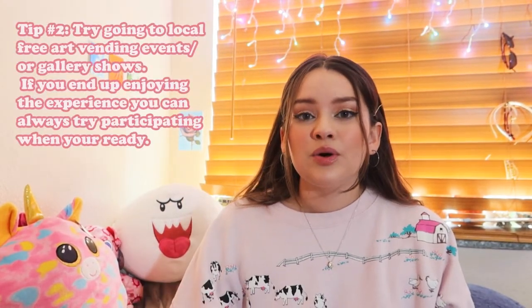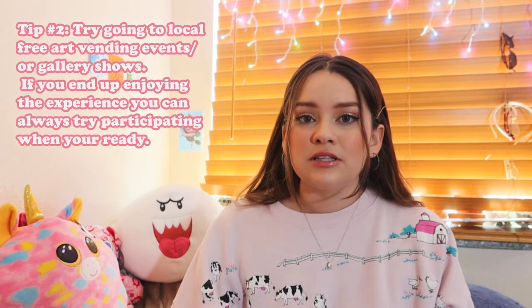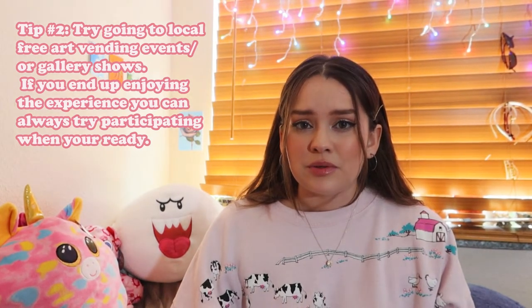Because as time goes on, things are just getting more and more digital. That's my tip number one. Tip number two is to go to local art vending events and gallery shows.